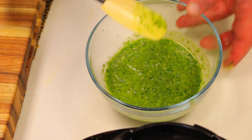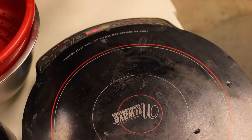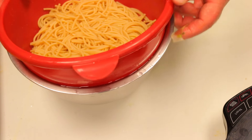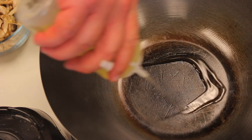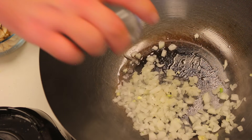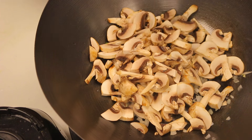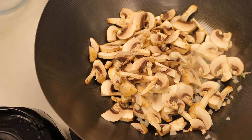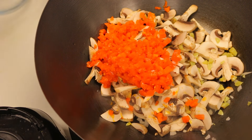Our pasta is cooked, so I'm going to go ahead and strain it and set it aside. Now I'm going to use the stove to cook our vegetables — sautéing our aromatics first: onion, mushroom, then garlic, and then adding the orange bell pepper.